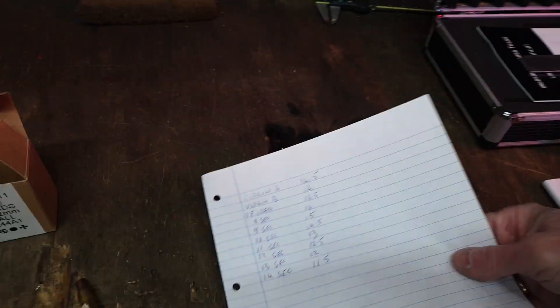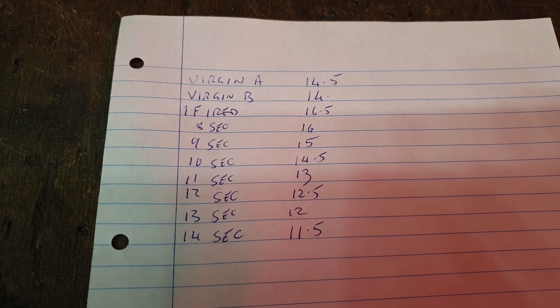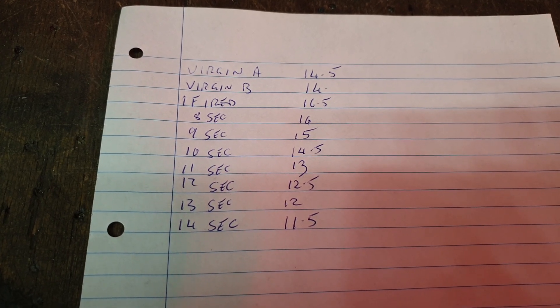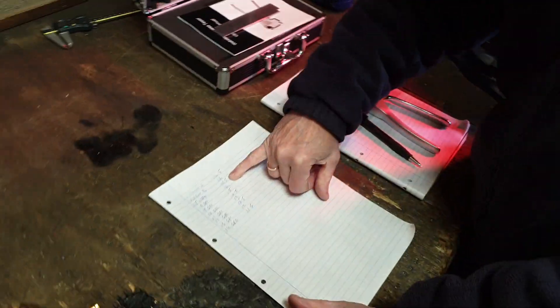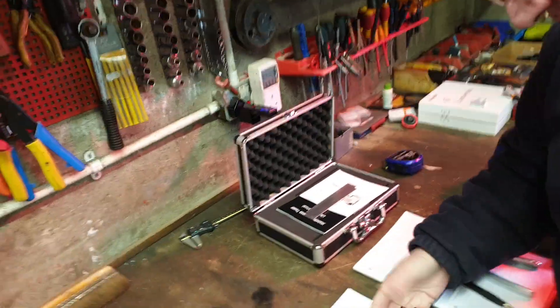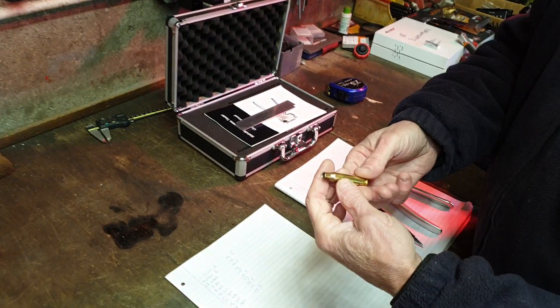So, this is Gordon's .308 Winchester Lapua brass. Two virgin samples, once fired, then eight, nine, ten, eleven, twelve, thirteen, and fourteen seconds annealed. Clearly his process is working — he is softening the brass. He's bringing it down from sixteen and a half down to eleven and a half to twelve. For me, getting it down to eleven and a half or twelve would be good — not too soft. There's no evidence of any melting at all.